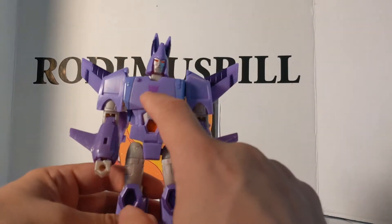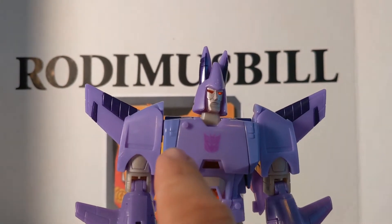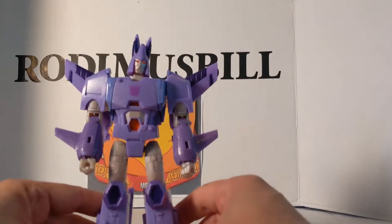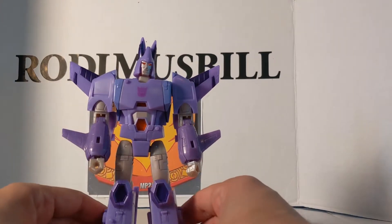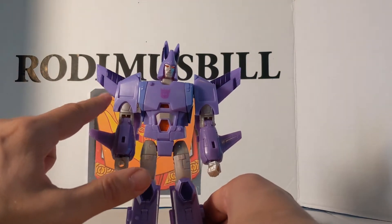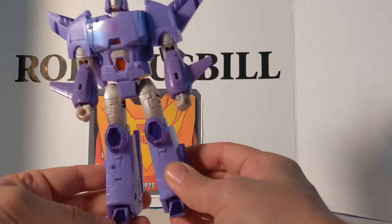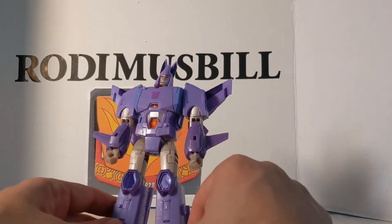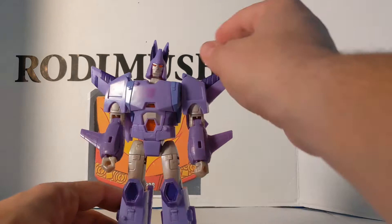He's mostly two different kinds of purple. You can definitely see the difference between this purple and this purple — it's not that bad. You do notice it, but most of the purple is the same throughout. You've got dark purple in the back, and this other purple here. Dark purple on the knees and at the tip of the feet. Some little orange piping, and a purple Decepticon symbol. The face is very, very nice.